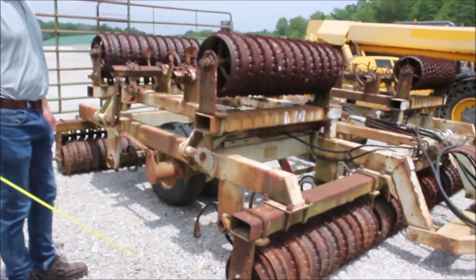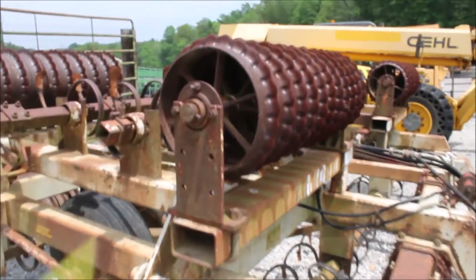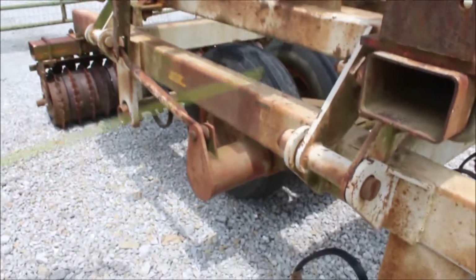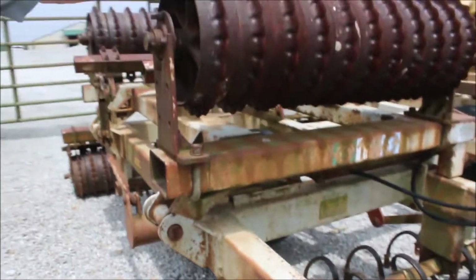Here we've got a Cola mulcher — it's a flat fold Dunham Leer. It's got a 14-foot base, four foot on each side, so we've got a 22-foot mulcher. Hard to find. The frame is not welded on this. The wheels do have some play in them.